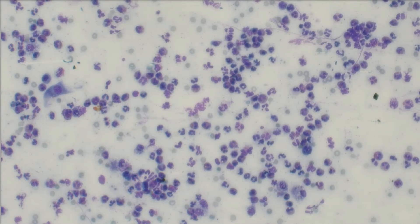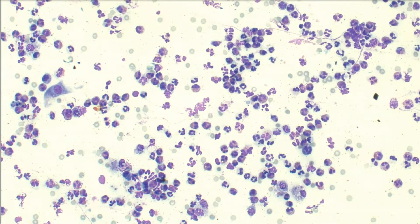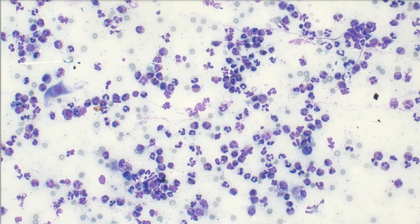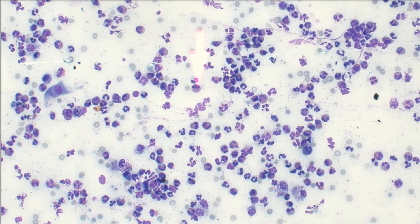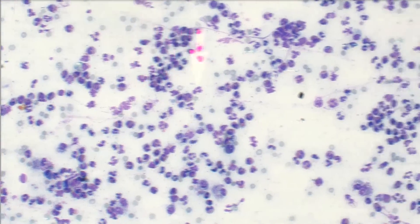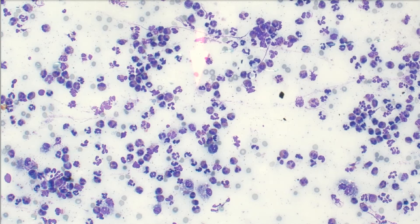Popping down a bit closer and brightening things up. This is an inflammatory party up in here, and can you see all of these pretty eosinophils? I hope you can see those. I'm going to get even closer so I can be sure that you see them. This is super inflamed — let's just go ahead to high power.